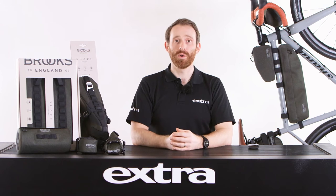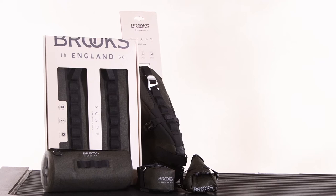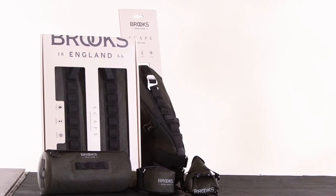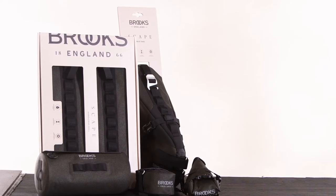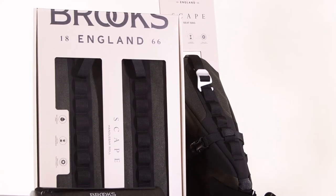Hi there, Mike from Extra here. We're here today at the bench looking at the brand new Brooks England Skape range, covering everything from a simple saddle bag to a full touring setup. The Skape product serves a whole range of customers looking for on-the-bike storage with a great brand heritage.